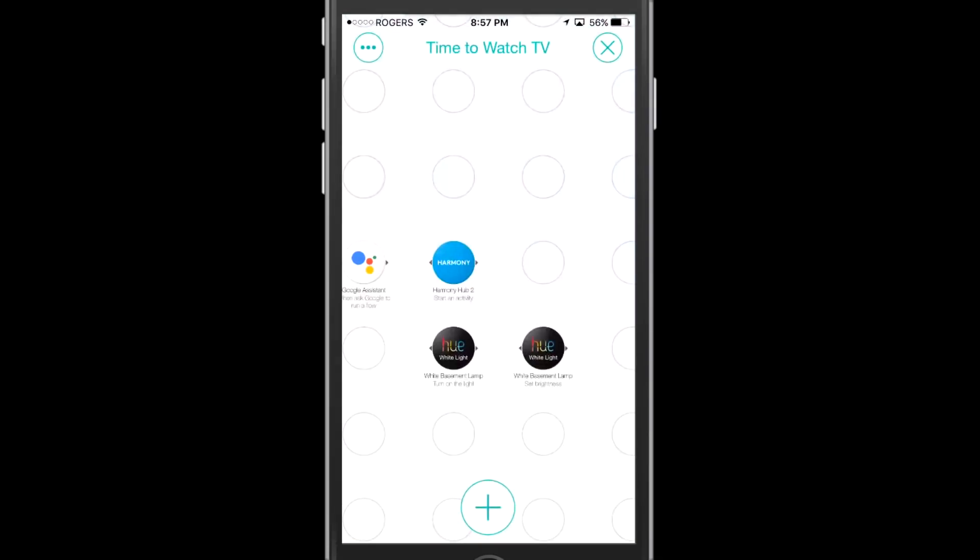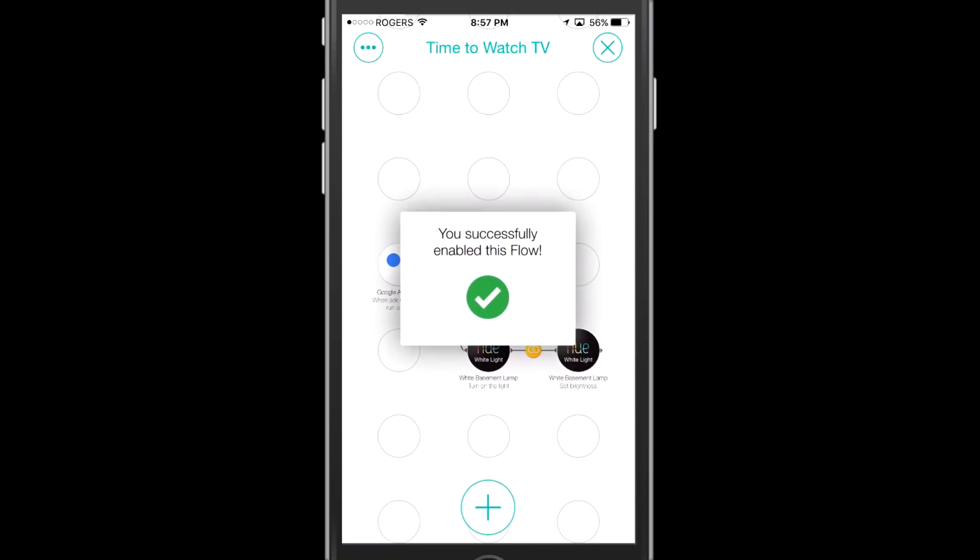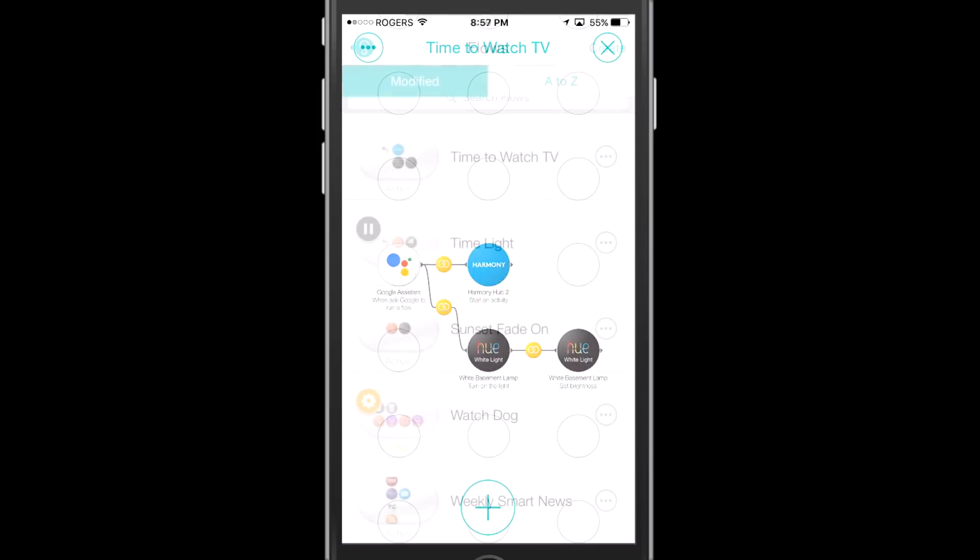Now really all we have to do is make the connections for this flow. I'm just going to connect from Google Assistant into the Harmony, from Google Assistant into Hue, and then between the two Hue actions — because you want to set that brightness after your first Hue turns on. Now we just have to enable this flow and we're good to go. So now that's the "Time to Watch TV" flow done.